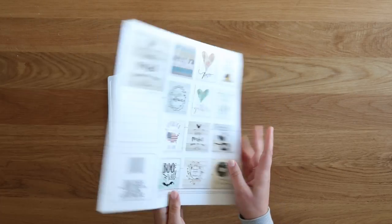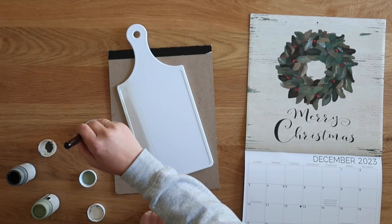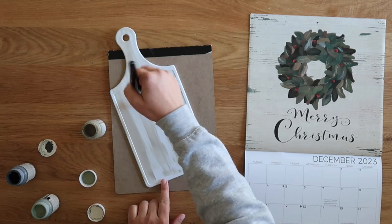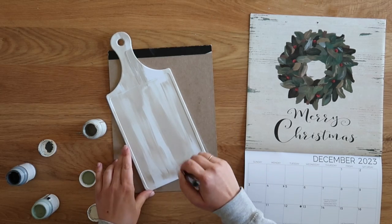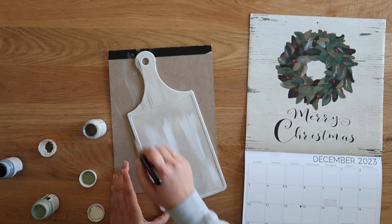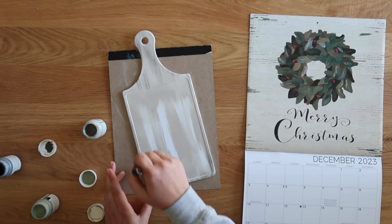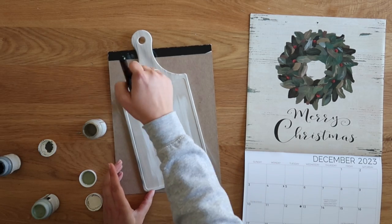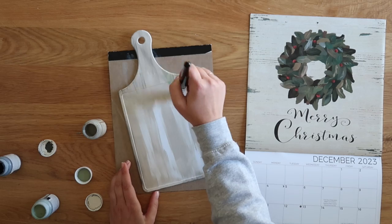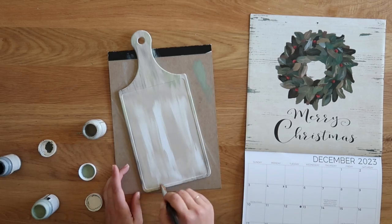On my first cutting board, I started with a calendar from Dollar Tree that has all sorts of cute images. I flipped to the December page that had a little wreath with 'Merry Christmas' on it. Then I pulled out my Waverly chalk paint in the colors mineral moss and elephant, trying to match the background color on that calendar page — kind of a cream color with a little bit of brown and green accents. Just take a dry brush with your paint and paint back and forth in the same direction.